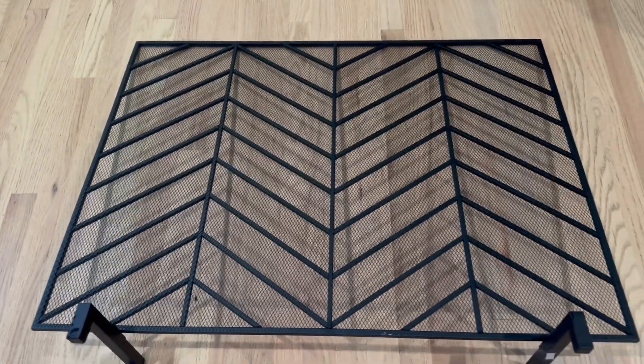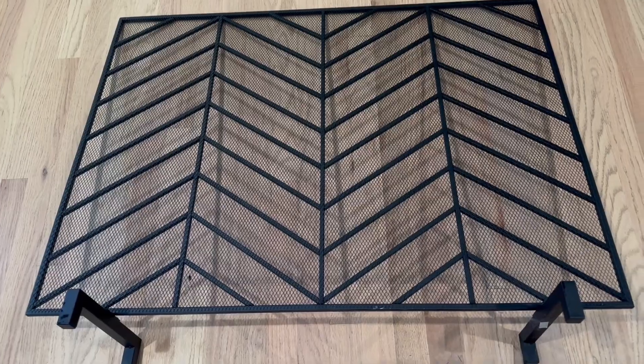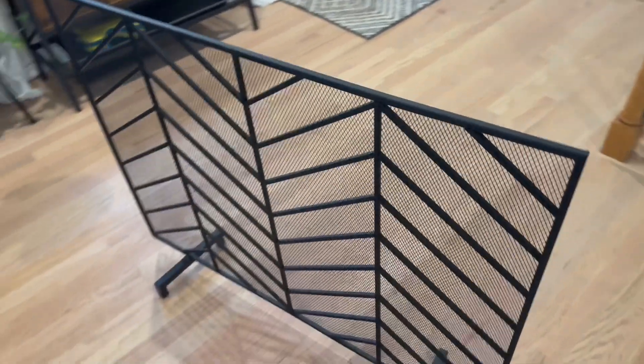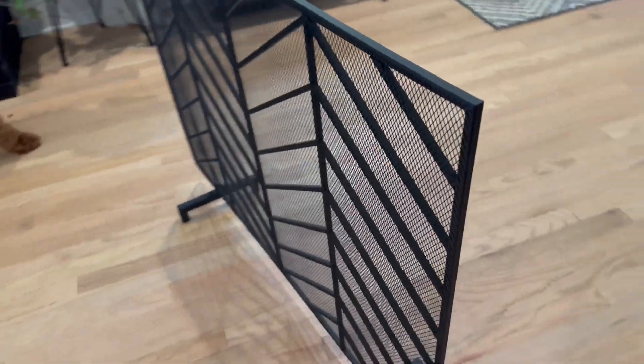Let me show you what it looks like in front of the fireplace and how much it sticks out from the opening. I'm going to do this with one hand and it will show you just how light it is. You can see how thin it is, but it's pretty sturdy and stable.